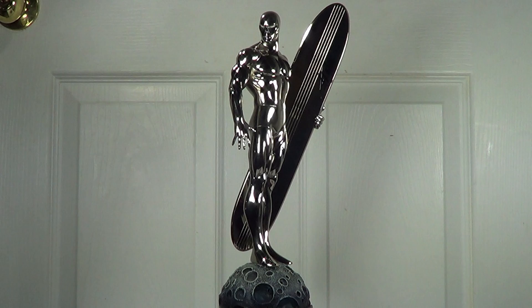In my opinion, this is the best Silver Surfer statue so far, and it's the most accurate one from other Silver Surfer statues out there that I know, because the way they sculpt and paint the statue is very similar to the one in the comic books.